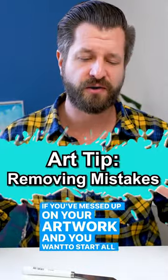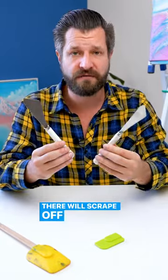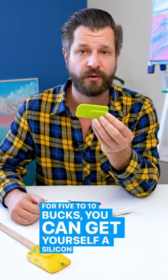If you've messed up on your artwork and you want to start all over or just rework a section entirely, most artists will scrape off the paint with a palette knife. But that's not safe because you might poke through the canvas or dent it. For five to ten bucks you can get yourself a silicon wedge.